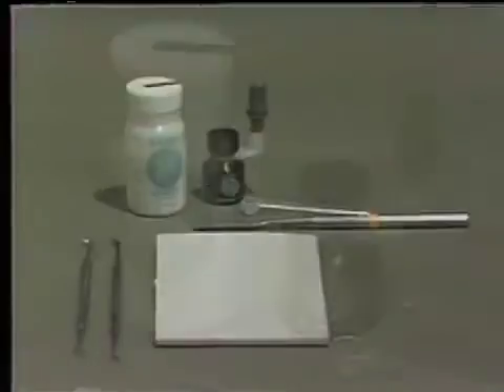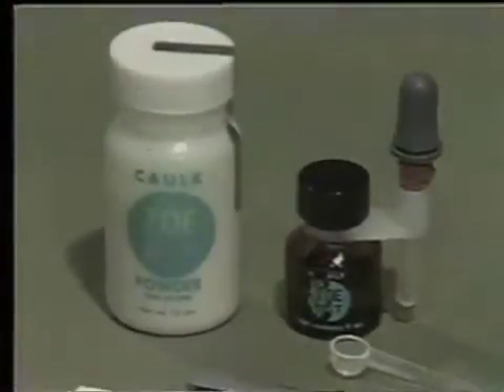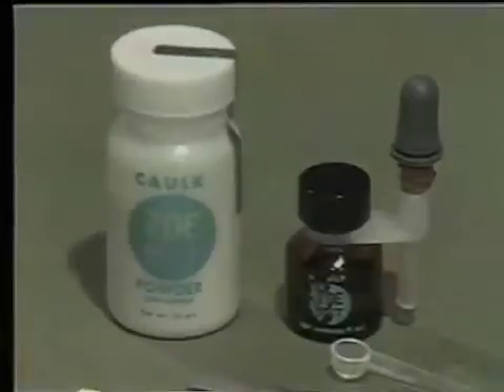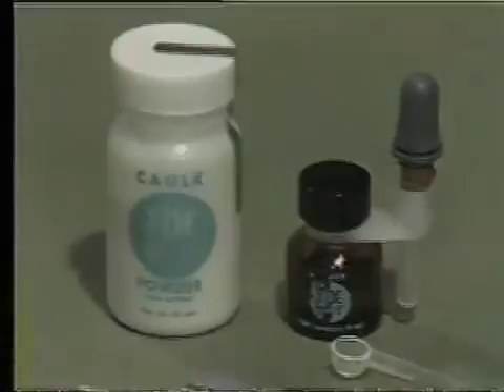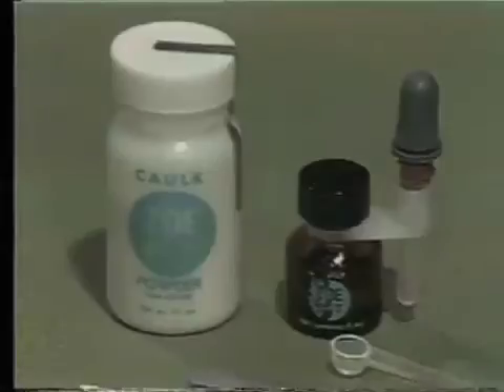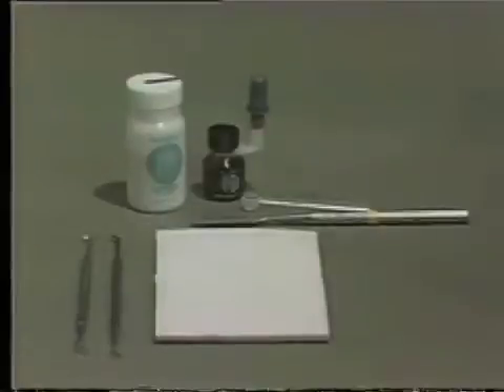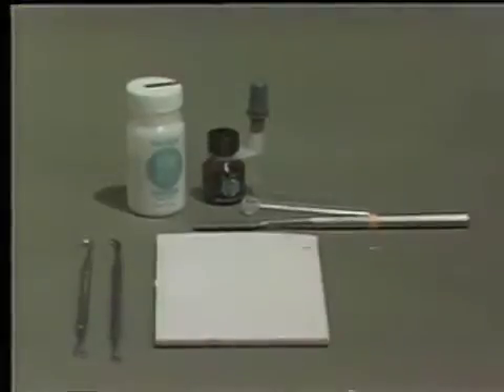The Caulk ZOE B&T is a zinc oxide eugenol cement of a powder and liquid combination which forms a rather hard, strong cement used as a base beneath amalgam restorations. This can also be used as a base beneath other types of restorative materials.